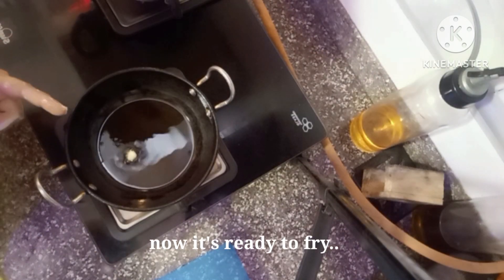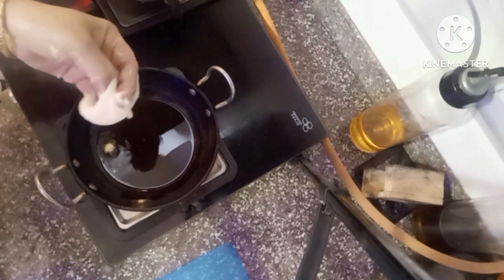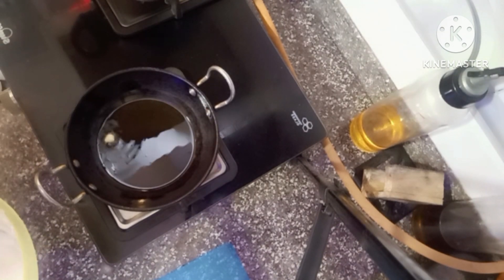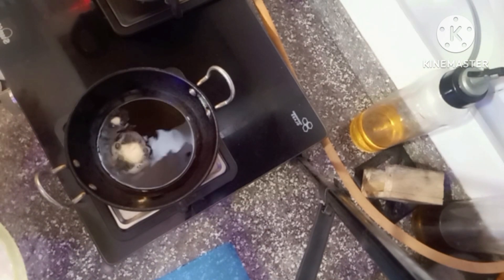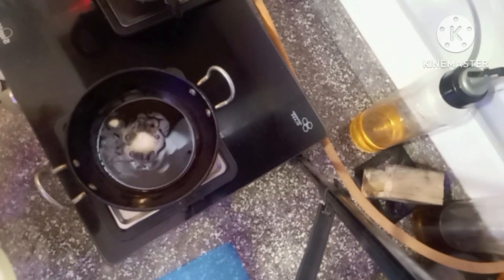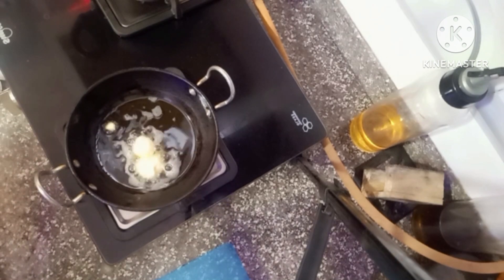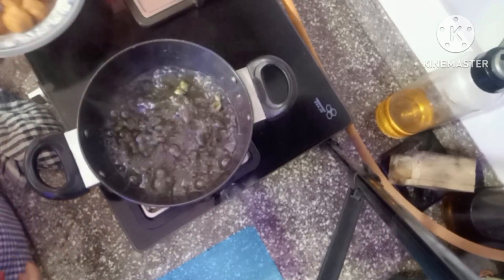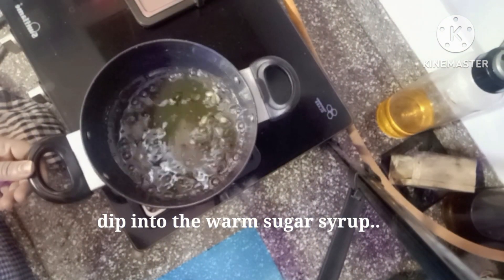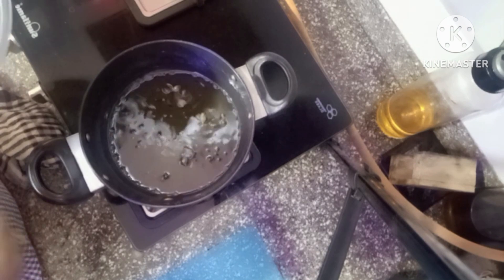Now the oil is warm. We will put them in one by one with a spoon. Look — it's very light and very good texture. We've taken them out this way and will dry them. Now we have the syrup — we will warm it. The gas is off.